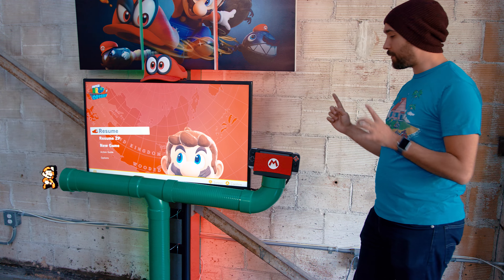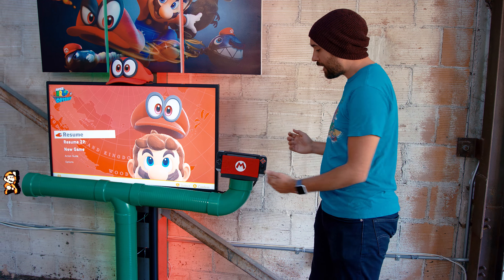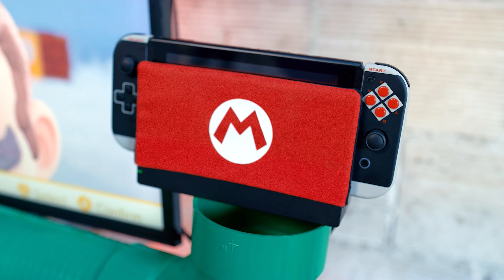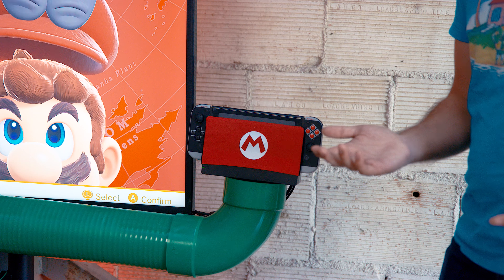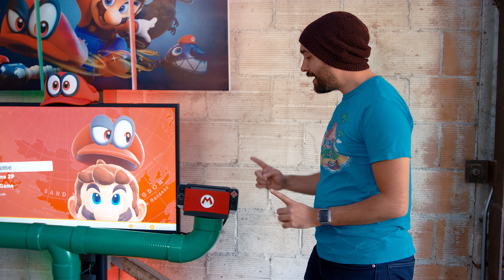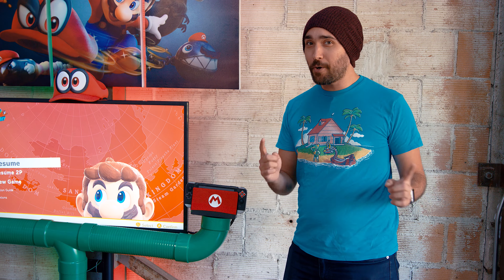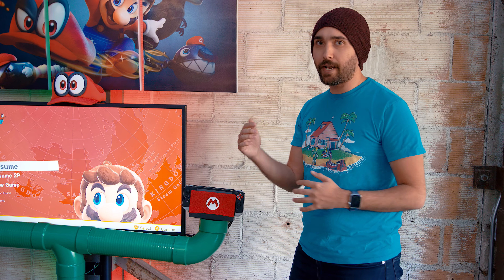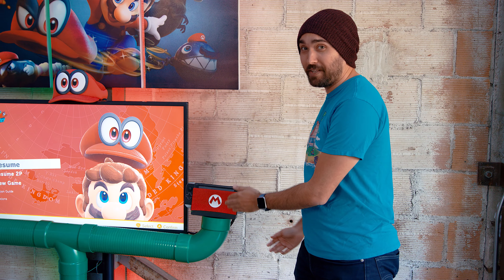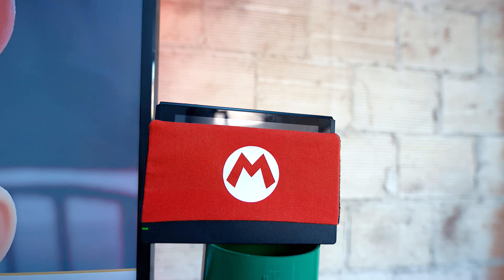For the Switch dock itself, something we wanted to do that would give a little more of the Mario style but also serve a functional purpose is we grabbed one of these covers off of Etsy. There's a whole bunch of these you can find — different designs; if Mario's not your thing, there's Zelda and all kinds of other stuff on there. The main benefit is, one, it gives a little more style to your dock, but two, more importantly, this actually acts as a screen protector for your Switch. As some of you know, if you're not very careful putting your Switch in and out of the dock, you might end up scratching the screen, especially if you don't have a protector on it.